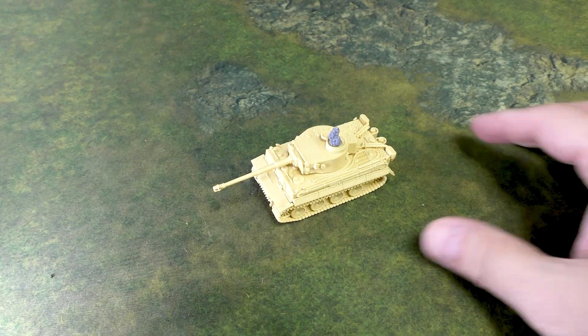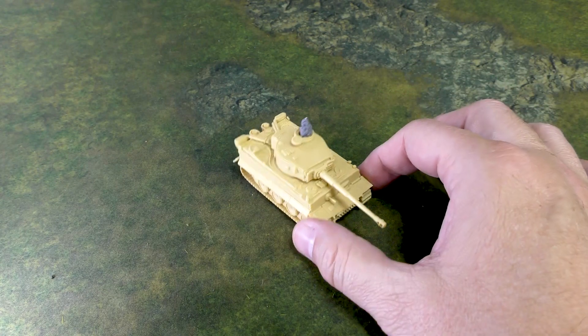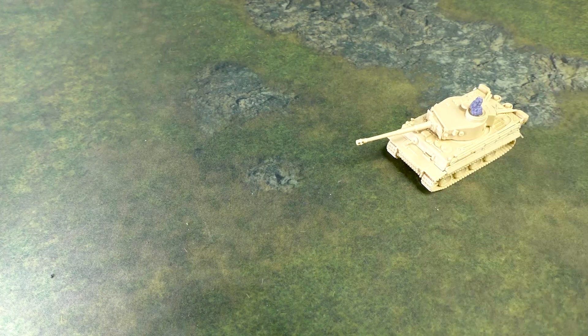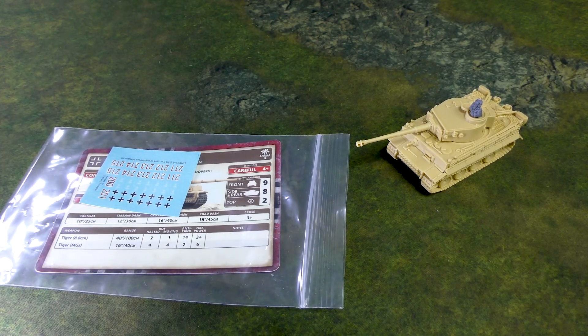Overall, great model, fun to put together, and I'm looking forward to painting it and getting it out on the table. If you're wanting to play the Germans out of the new North Africa book, I'd recommend this kit. It's a lot of fun. It's an older kit, sure, but still the most recent Tiger that Battlefront has put out, and I like it a lot. I hope you enjoyed this video — if you did, please consider giving us a like and subscribe. Click that bell to receive notifications when we release new content. As always, thanks for watching, and keep on gaming.